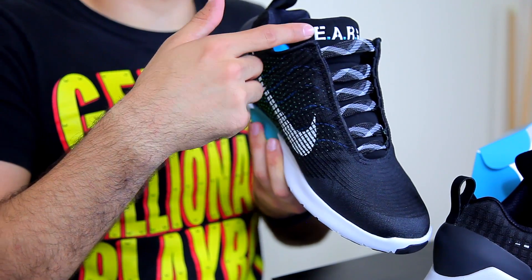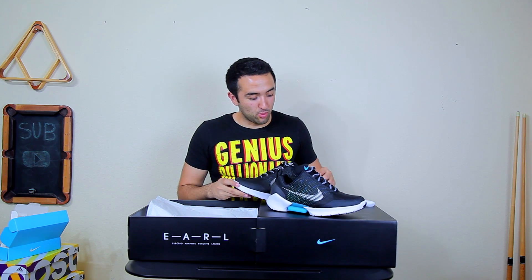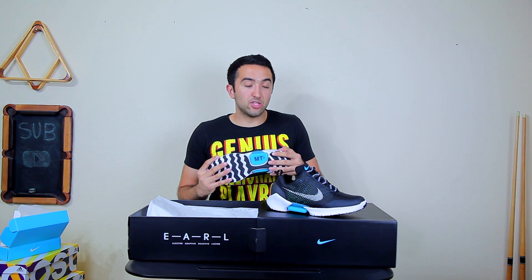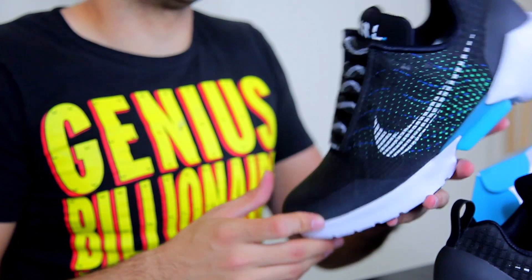These shoes are really cool and incredibly limited. The way you get them is by entering a drawing on the Nike sneakers app, and if you're one of the lucky ones chosen, you buy them and Nike ships them to you. When it comes to price, keep in mind these are incredibly limited and still in the early phases of development, so the cost of adoption is incredibly high — you're looking at a retail price of $720.